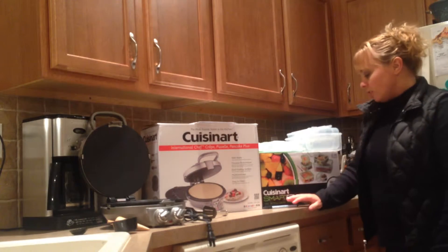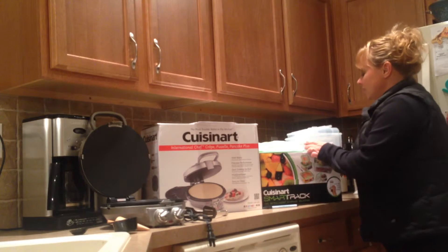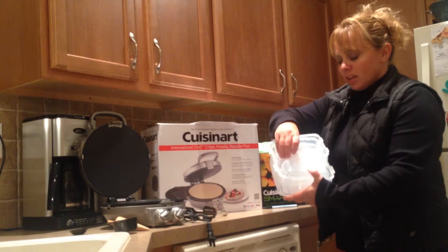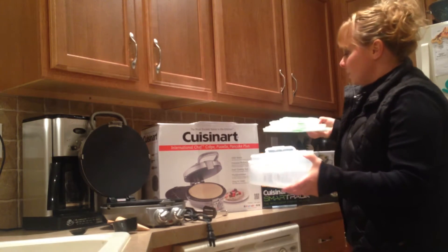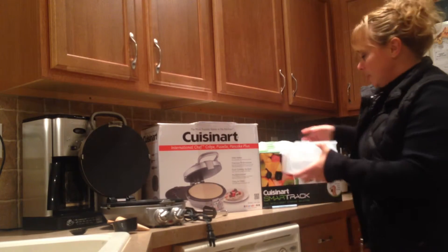This over here is called the Cuisinart SmartTrack, and I've wanted one of these for a while. I've seen other people use them — see how nicely it folds into itself like that. There are little snack-sized ones and big ones for leftovers, and I like how the lids fit neatly in my cabinets since I don't have much storage space.